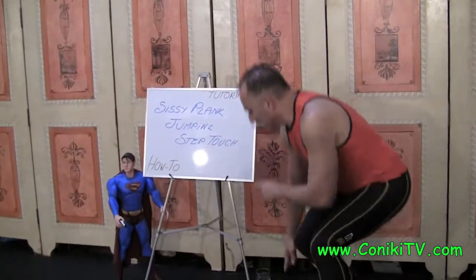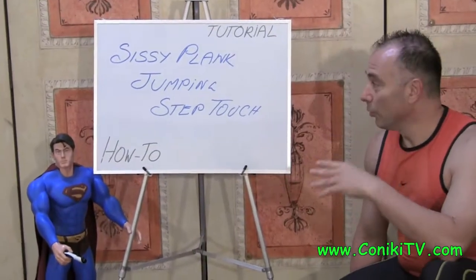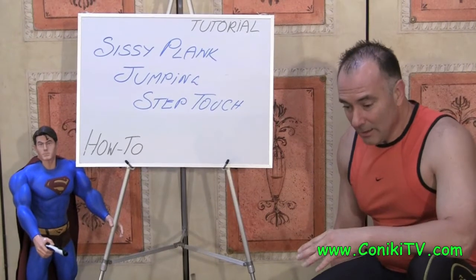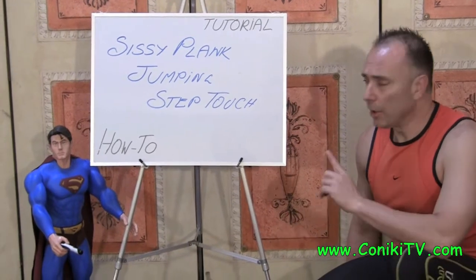That's the Sissy Plank Jumping Step Touch. What you'll notice is this exercise involves a couple of other exercises — a Sissy Squat and a Plank Step Touch. The advanced version is the jumping version. To make it harder, you just do it properly and do it for longer. We do have a three-minute workout on this one.